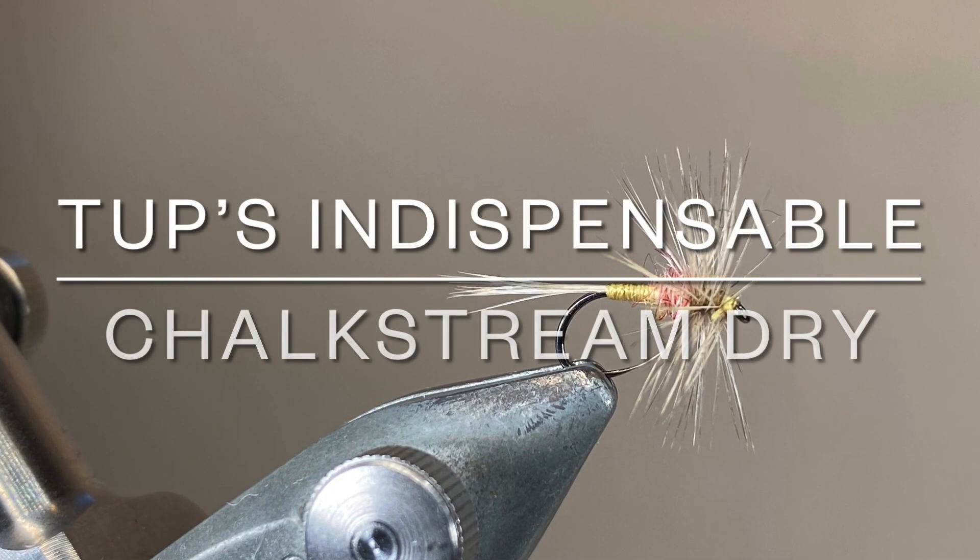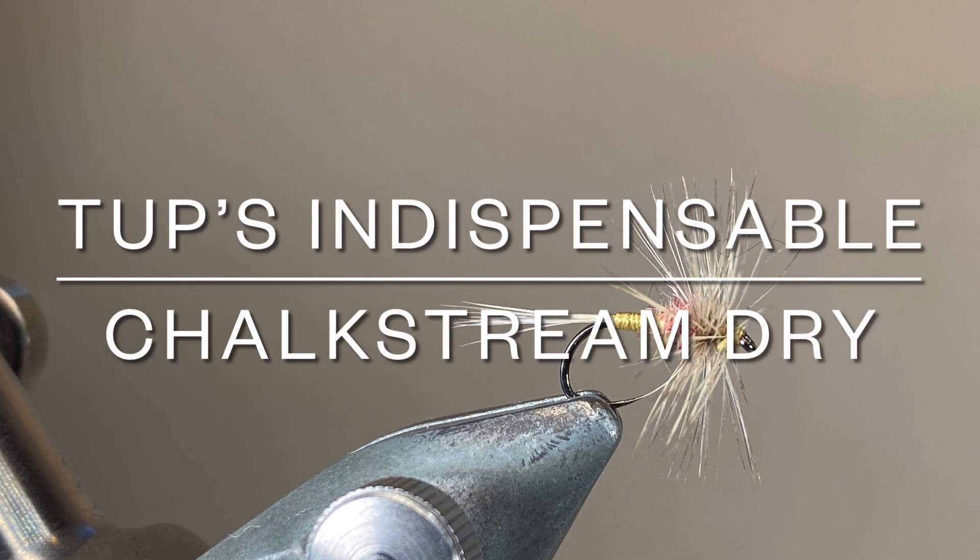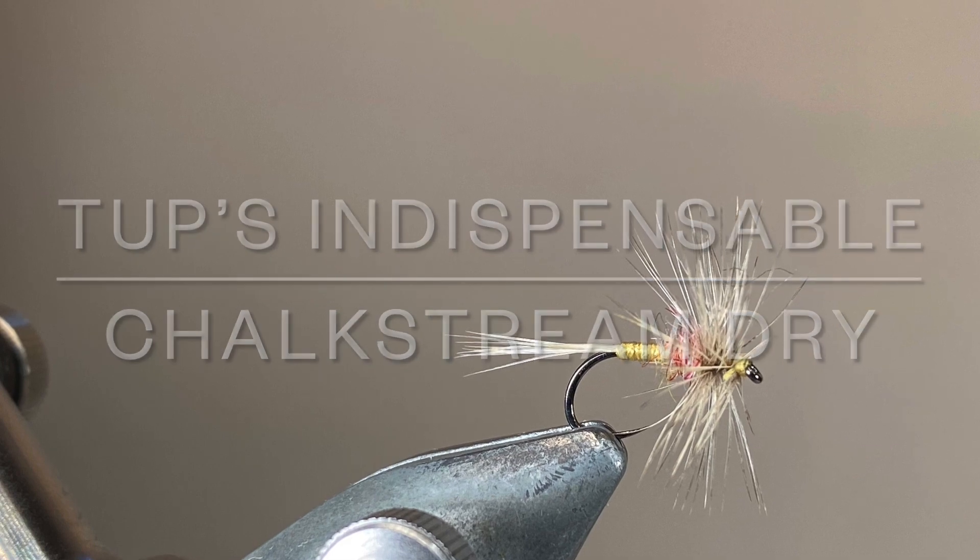Hello everybody and thanks for joining me. Today I'm tying a lovely classic chalkstream dry fly pattern called the Tup's Indispensable.